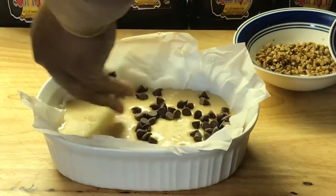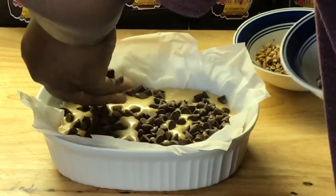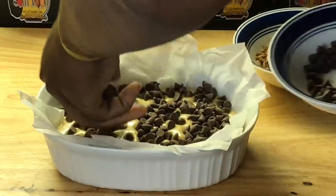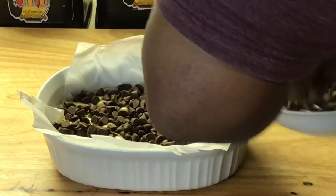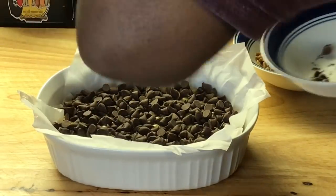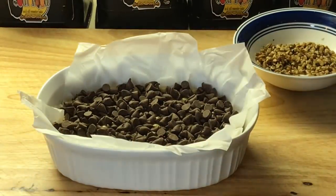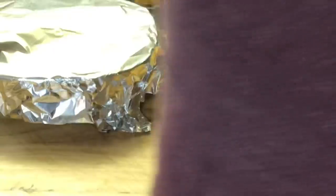Okay y'all, we're back. Now the chocolate chips — all I'm going to do is sprinkle them right on top of here, y'all. Nice chocolate chips, sprinkle them right on top here, all the edges and everywhere, all in the crevices, all in there. Let it sit like that for about five minutes. In the meantime, I'm going to take some of these pecans and chop them up — this is going to be a little garnish.